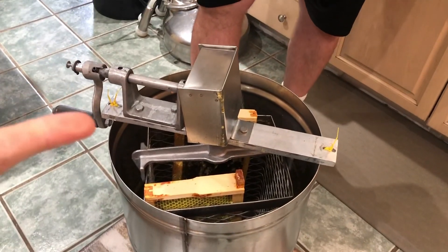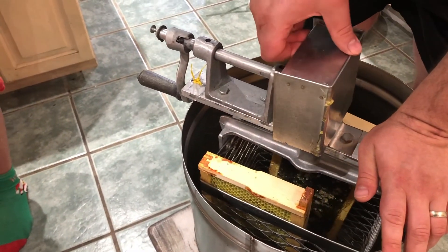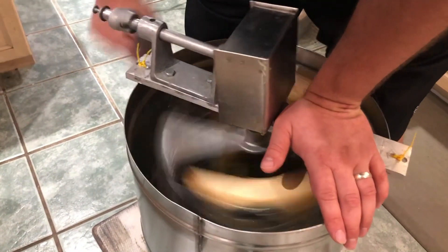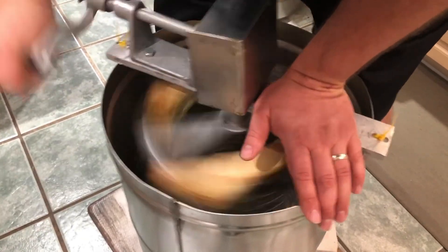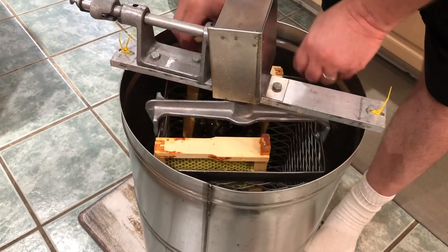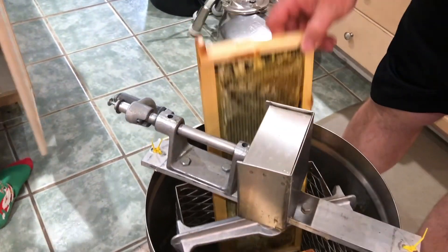You have to flip them the other way to get the honey on the outside edges too. The inside is still chock-a-block full of honey, and the outside looks — other than the ends — you probably can flip them around.